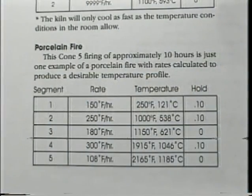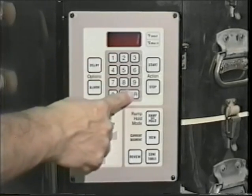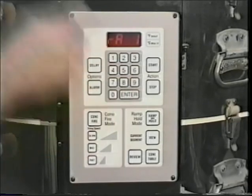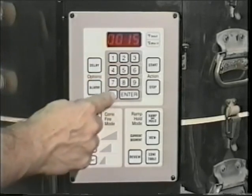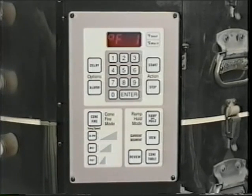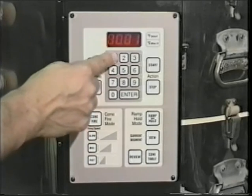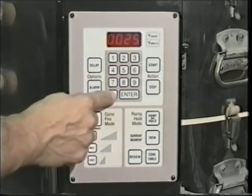You may want to create your own custom firing program. For this exercise, we will use an example of a cone 5 firing of approximately 10 hours as shown in the operating manual. Begin by pressing the Ramp Hold key, press 1, then Enter — this means your program will be the number one program held in memory. Key in the desired number of segments; for practice, press 5 and Enter. The controller now asks for the rate of temperature increase per hour — key in 150 degrees and Enter. It then asks for the target temperature of the first segment — key in 250 degrees. Next, input the hold time; in this case, 10 minutes. For the second segment, enter 250 degrees per hour, followed by a target temperature of 1000 degrees and a hold time of 10 minutes.